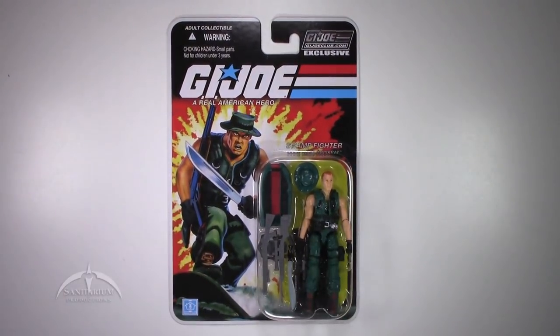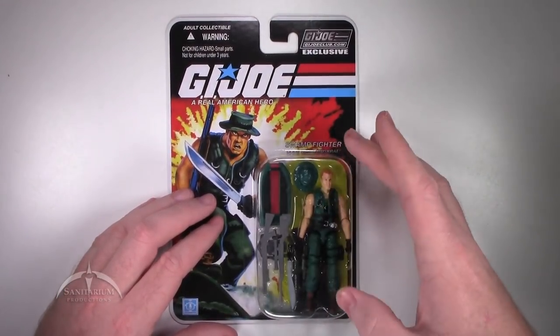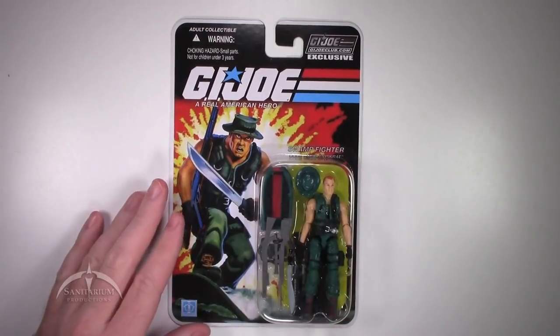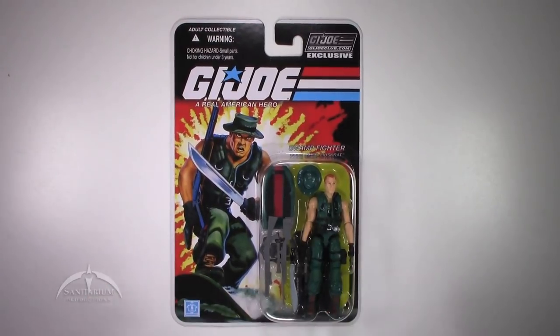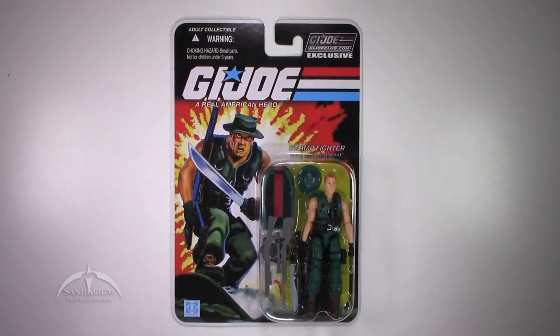On this particular one, the glue is coming undone on the actual blister itself. I've heard this is actually kind of a common problem throughout this particular wave. Just be on the lookout for that kind of thing. If you are more of a mint on card collector, you may have to deal with that. This guy has become a little bit harder to get than I would have liked, which is why it's taken me so long to get it here to review.